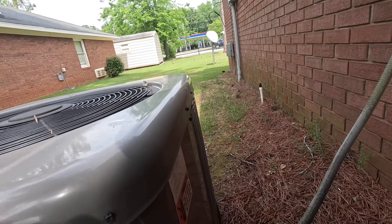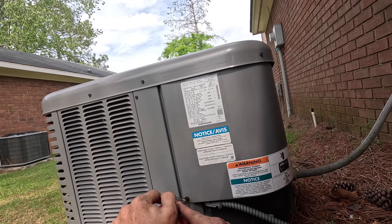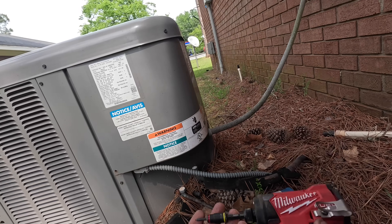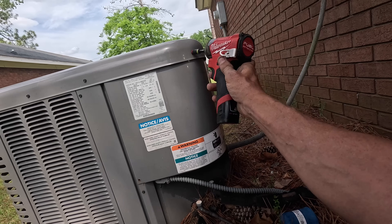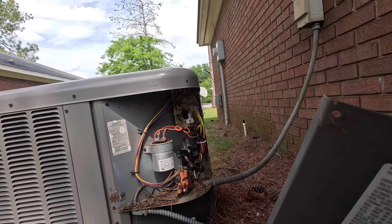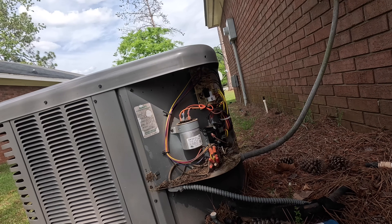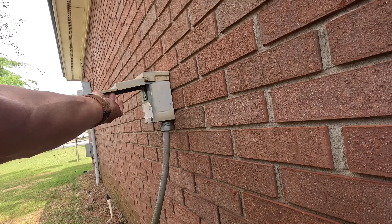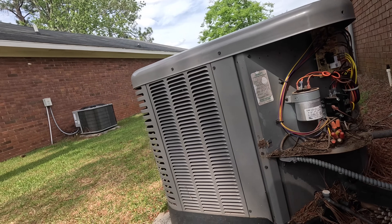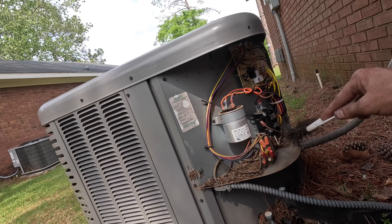Alright, we got a condenser that is not running. And I just heard the death buzz. I know what that means — at least I know what I think it means.